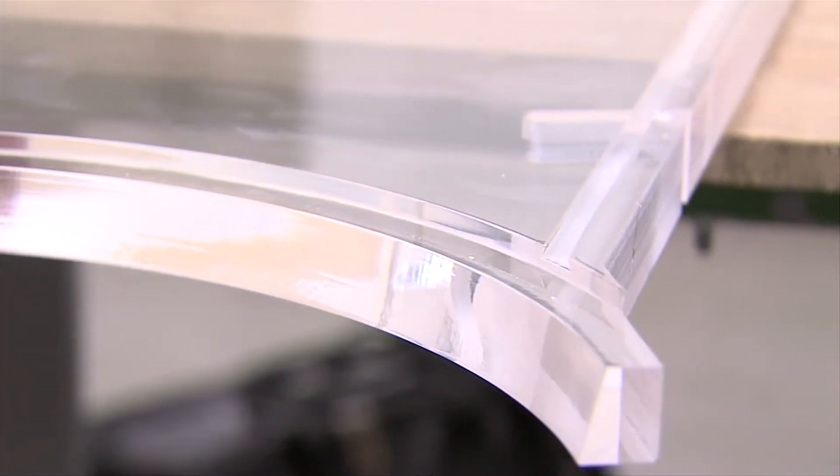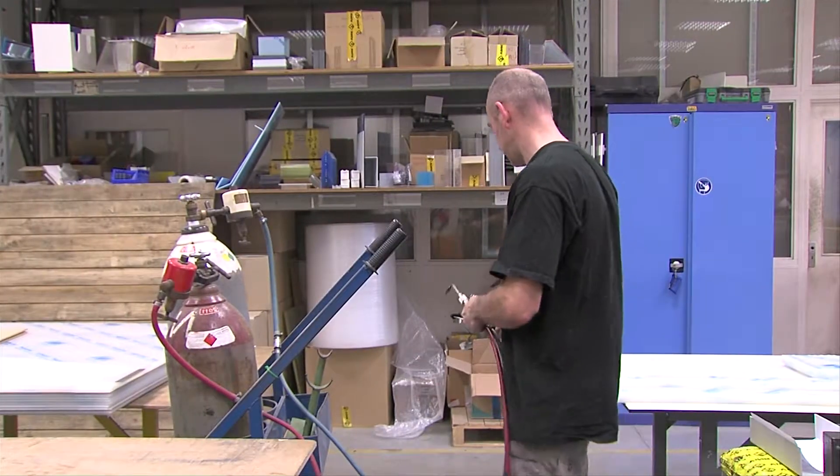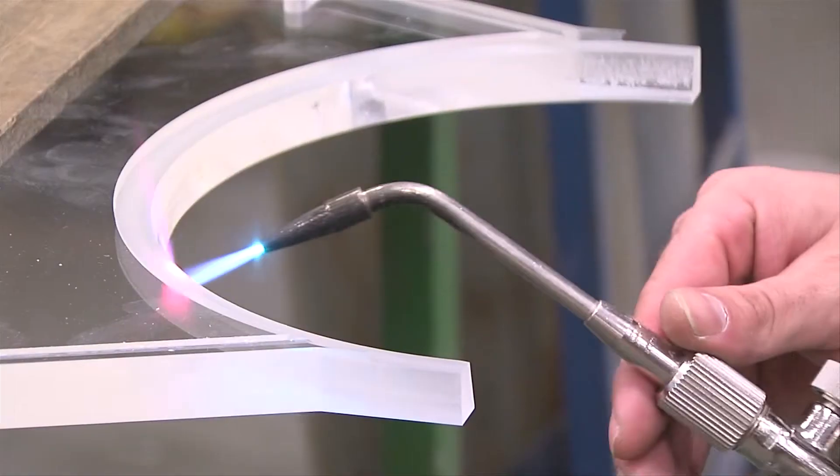The most commonly used method is flame polishing, using a flame torch to carefully heat up the cut edges to the point where they start to melt.